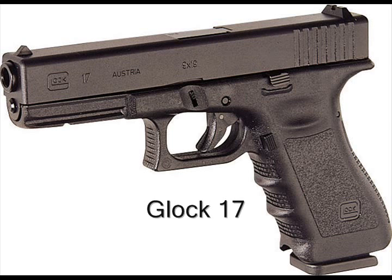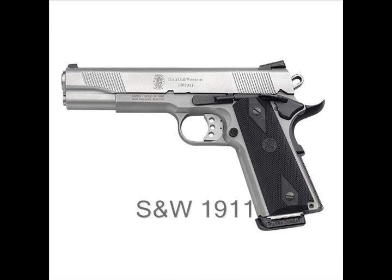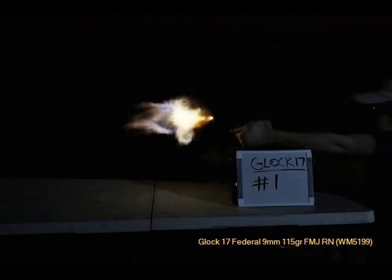Thank you very much, Justin, for providing these pictures. He's going to show several different loads from a full-size 9mm handgun, a compact 9mm handgun, a full-size 45 ACP handgun, and his M4 or AR-15 variant. First, to establish a baseline, we have 9mm Winchester NATO rounds, 124 grain full metal jacket.